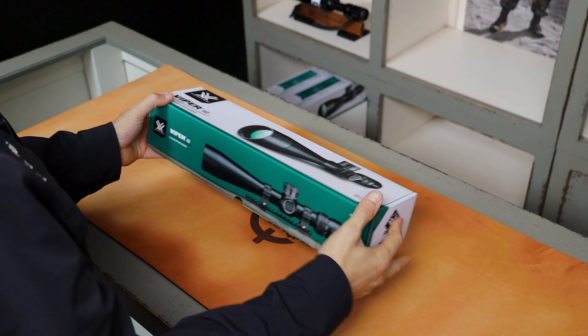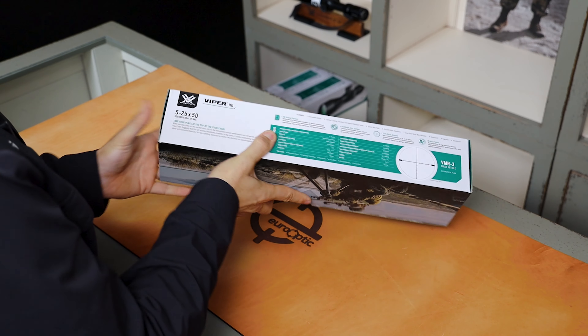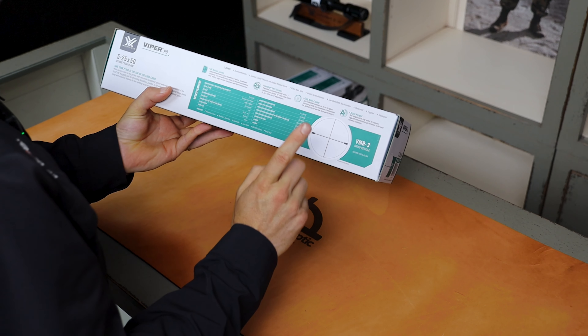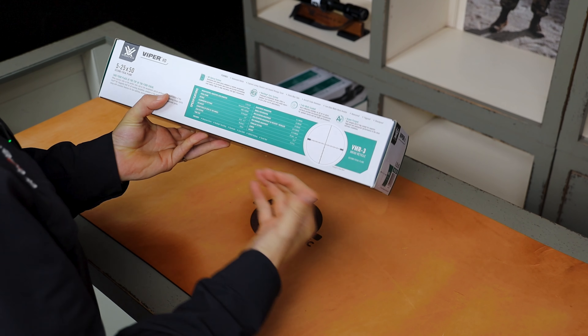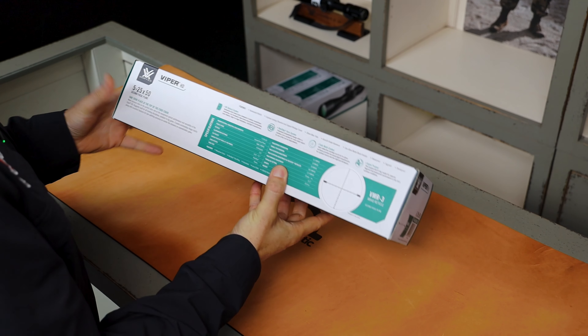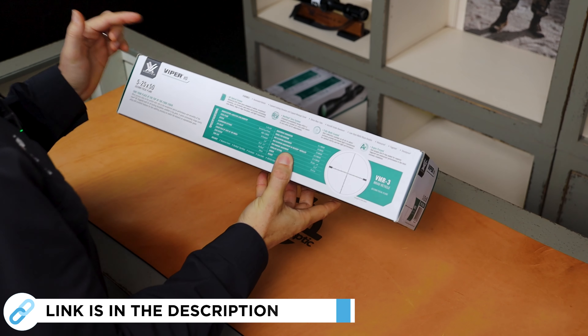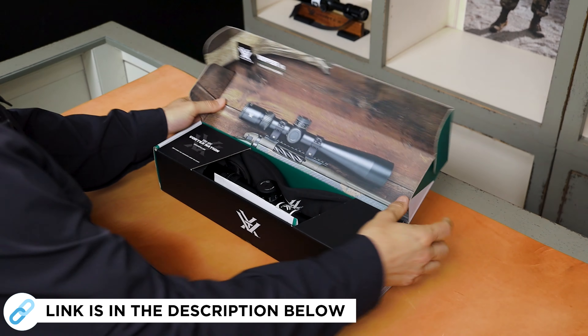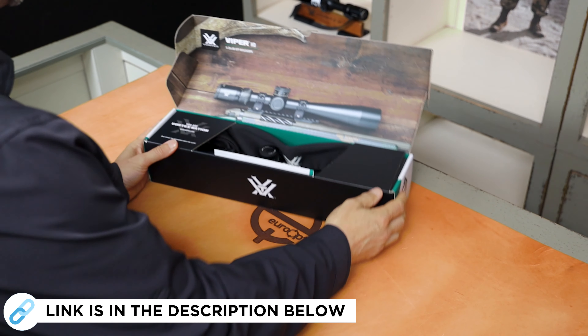The outside of the box and packaging looks great — it's nice and sturdy. They have the specs on the back for the scope, as well as the reticle image. If you'd like more information on the specs, you can go to our website, youroptic.com. Links will be in the description. We'll now open the box and check out the contents inside.